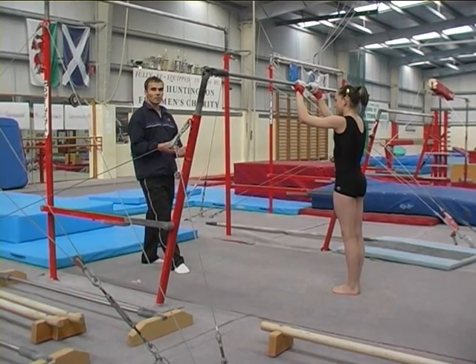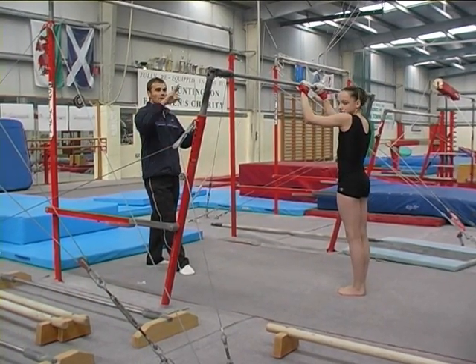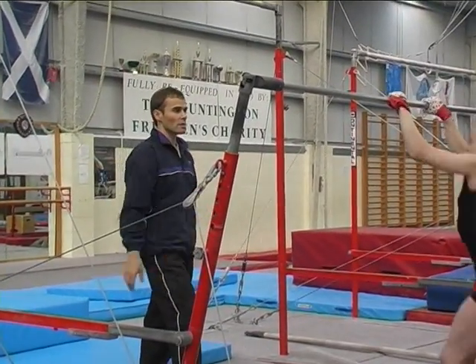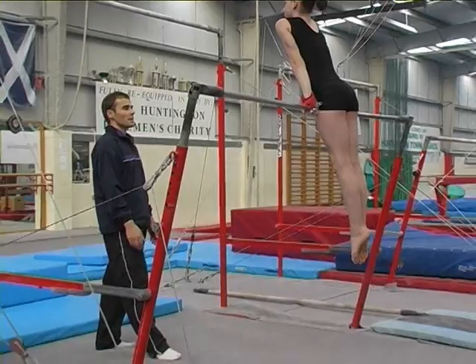As the gymnast becomes more able to fix the position, she can then start to develop towards a handstand on either side, with the coach assisting under the shoulders as necessary.